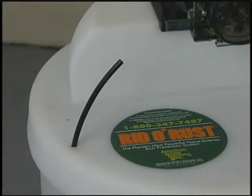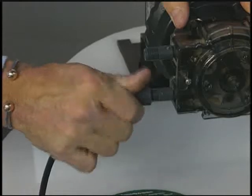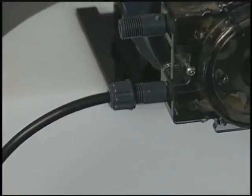Next, run the black poly tubing that comes with the pump kit through the hole and then attach it to the pump. The tube is secured to the nipple on the suction valve with a plastic ferrule and a compression nut. This becomes the suction line.